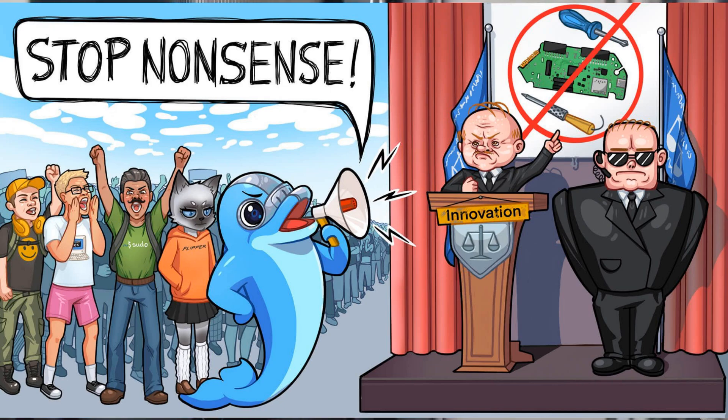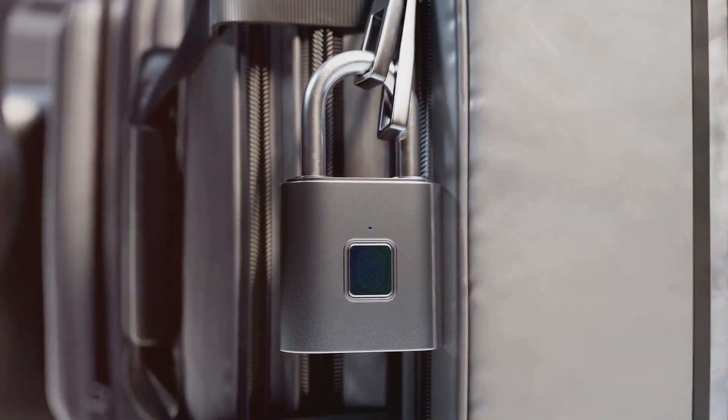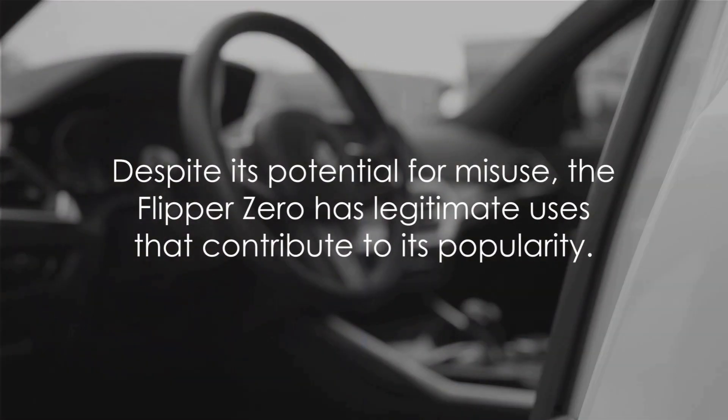This decision, however, has stirred up debates among experts. They argue that banning such tools hampers security research and development, and that the decision was fueled by media hype rather than actual evidence of criminal activity. Despite its potential for misuse, the Flipper Zero has legitimate uses that contribute to its popularity.